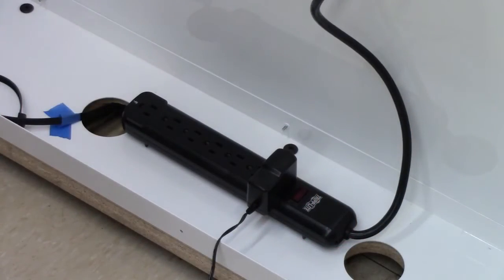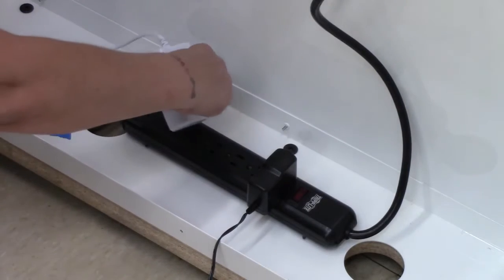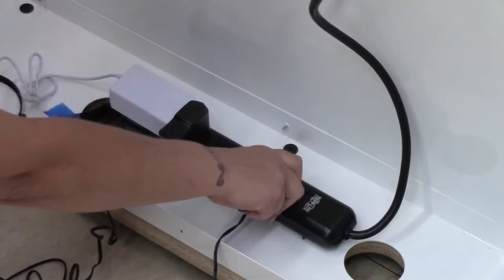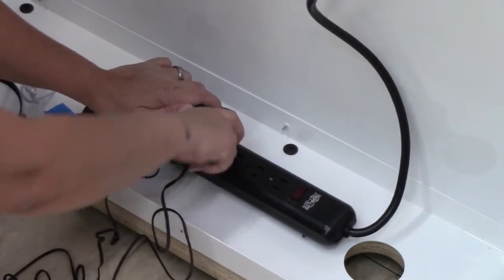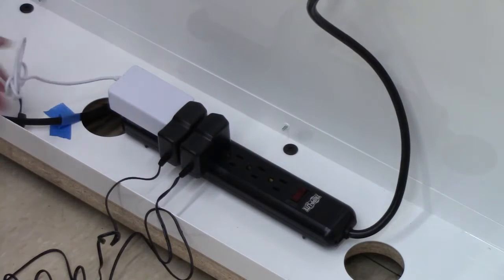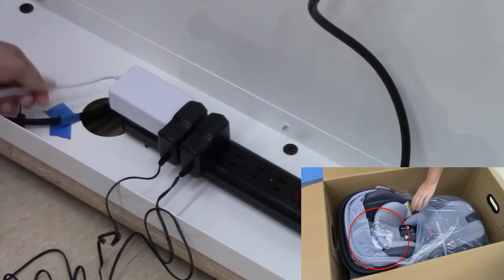You'll then plug in three power supply cables: two for the micro players and one for the car seat. The car seat power cable is white and should go two spots from the left. You can find the car seat power cable packaged with the car seat, as is seen here.